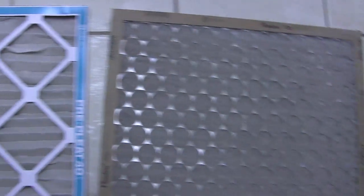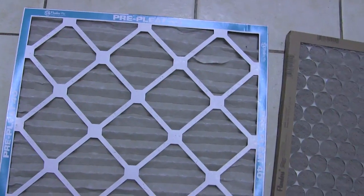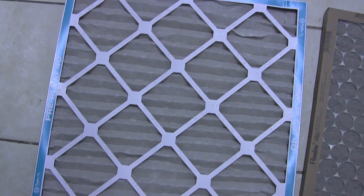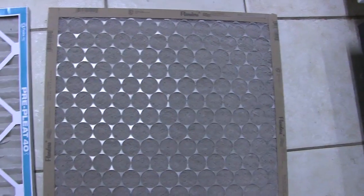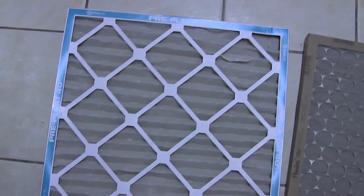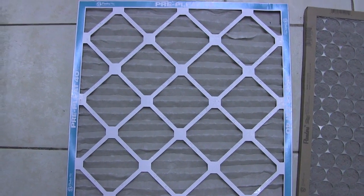So the fiber filter is collecting the large particles, and the pleated filter was collecting the finer particles. There is a big difference in these filters, really. For the most part, the pleated filter does give you the most bang for the buck.